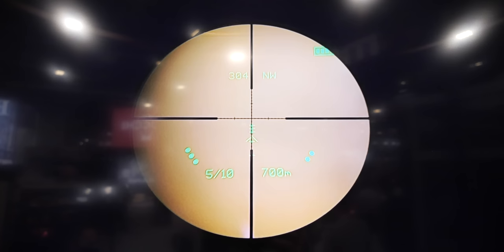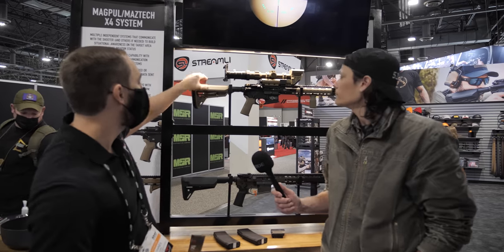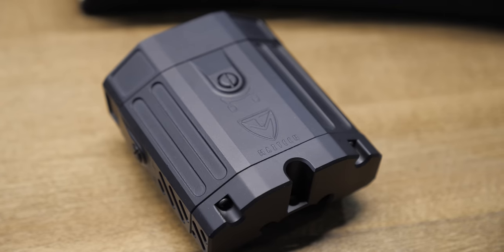Things like temperature, humidity, elevation, and even the cant and tilt of the weapon — all in real time. If you cant the rifle, the ballistics actually move in real time. It's going to be a pretty incredible system.